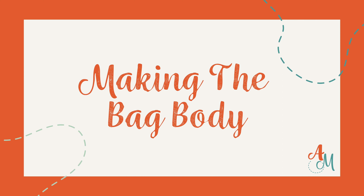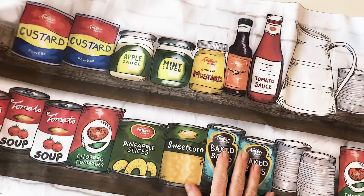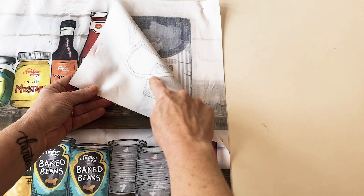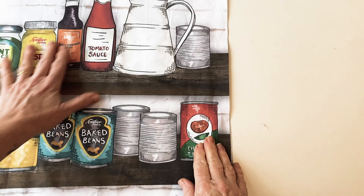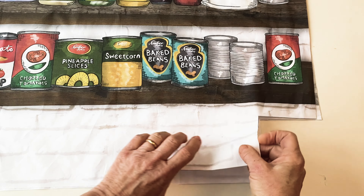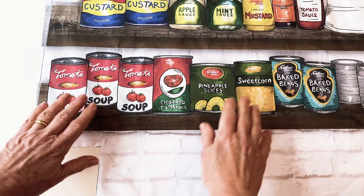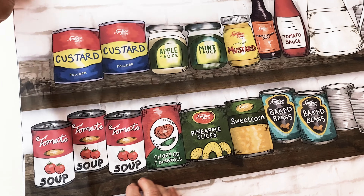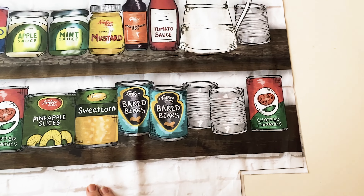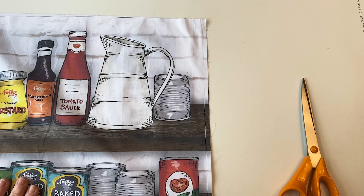The bag is joined together at the sides and the bottom with French seams. Take the bag front and back and place them wrong sides facing so the right sides are out — which seems the opposite way to normal, but that's how you do a French seam. Pin together down the sides and across the bottom, making sure all the raw edges are matching, then sew together using a quarter-inch seam allowance.